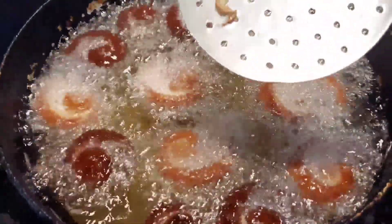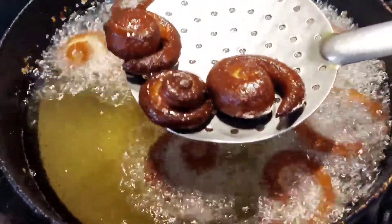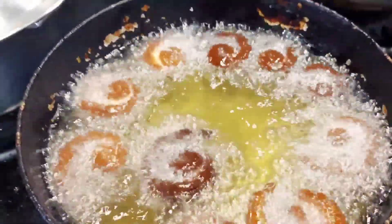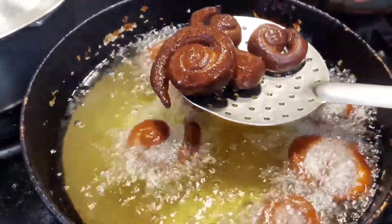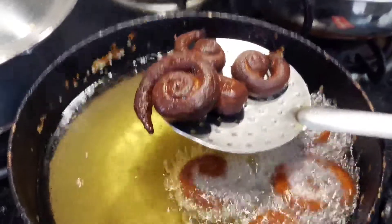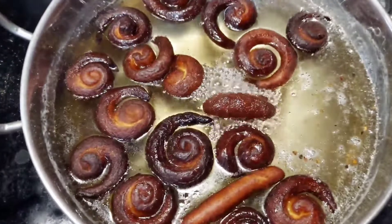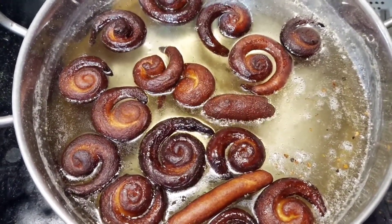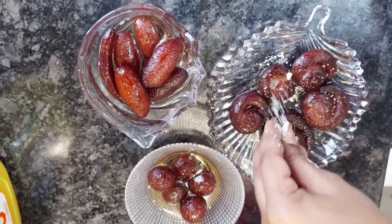I'm going to add a little bit of sugar syrup. I'm going to add oil to the sugar syrup. The syrup is made so it can be tasty. I put all the syrup in and start off the shaping — one is oval shape and one is snail pattern.